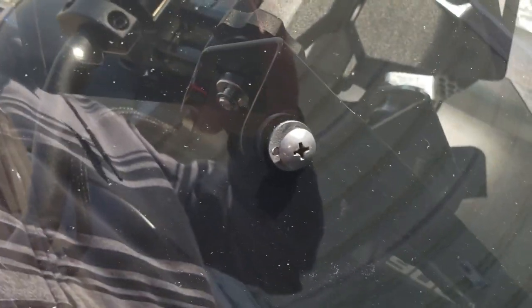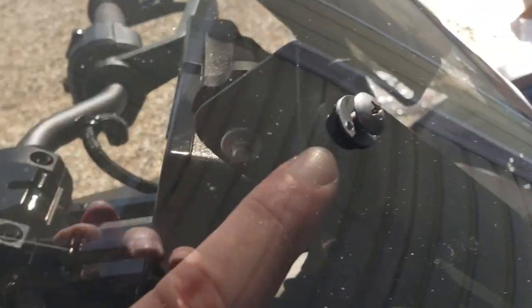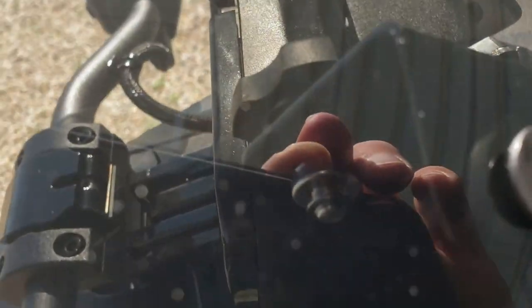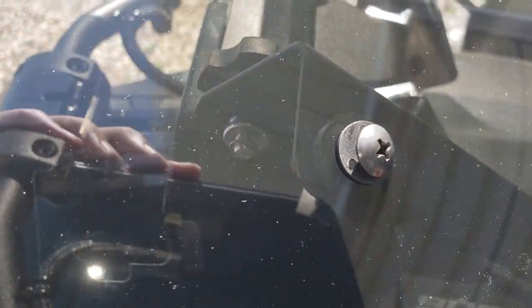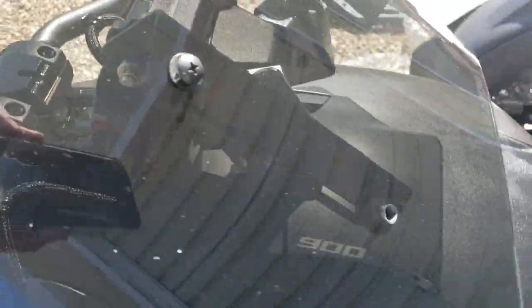You may need help doing this part because you've got to put the washer on behind it while holding the windshield against the bracket and trying to run the screw with the plastic washer in. I just did two and then just very lightly tightened it down, so there's plenty of room for adjustment if you need to.